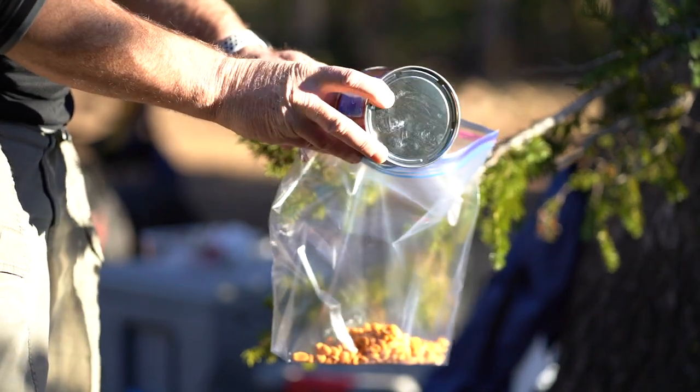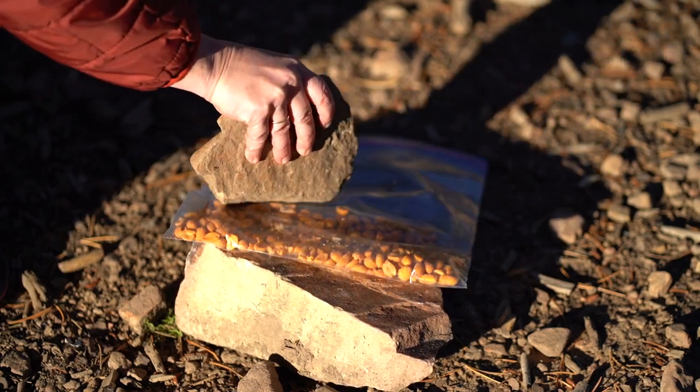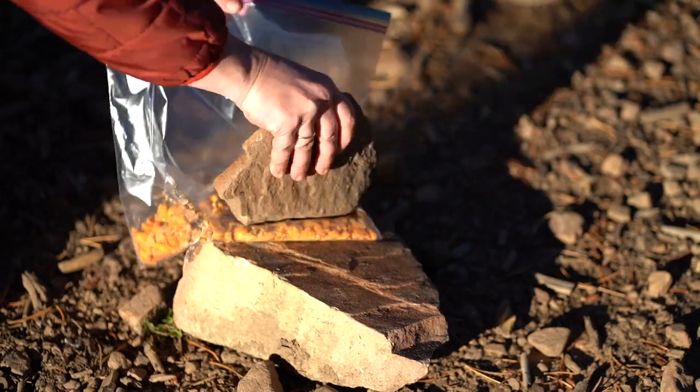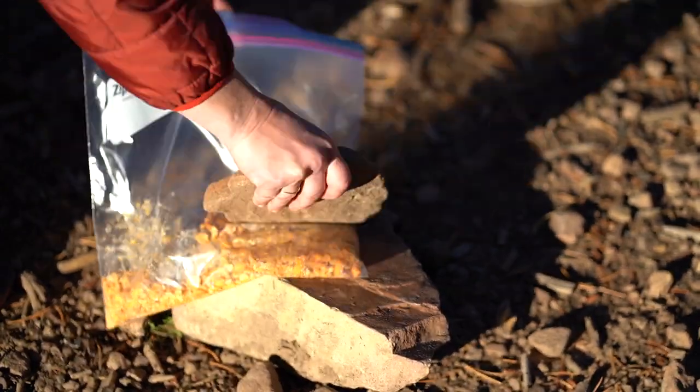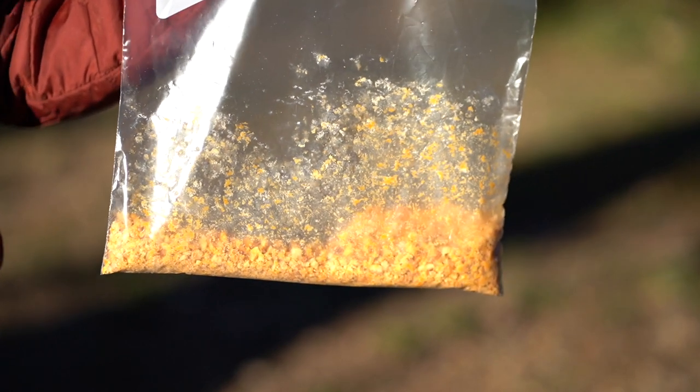We'll also want to get our garnish ready. I like to use these nice little cheap hot peanuts. We didn't have any other way to smash them, so use what you have around. Just like that you have your peanut garnish.